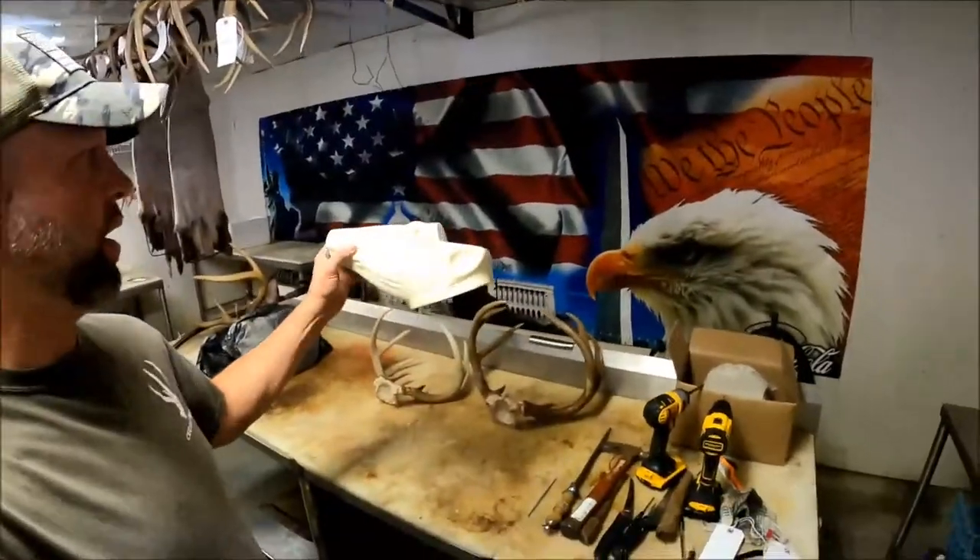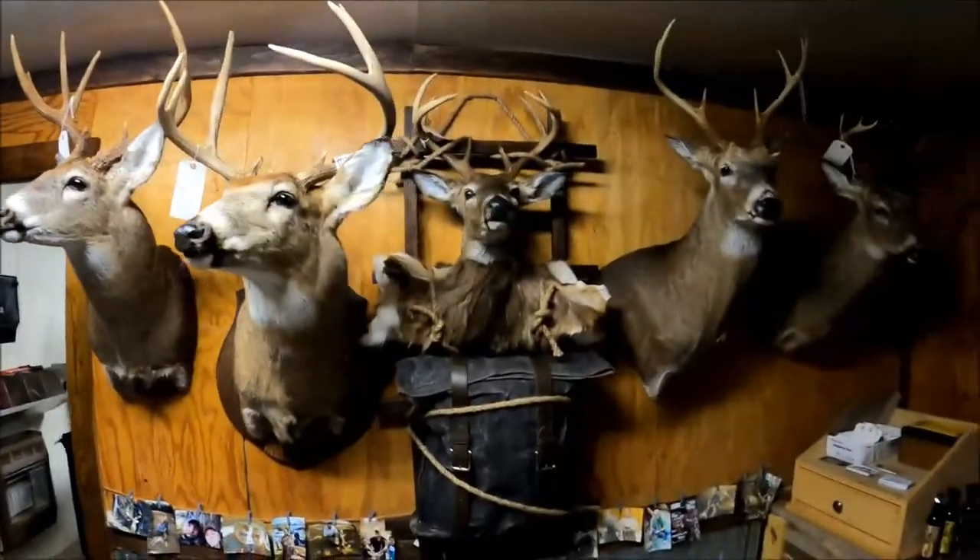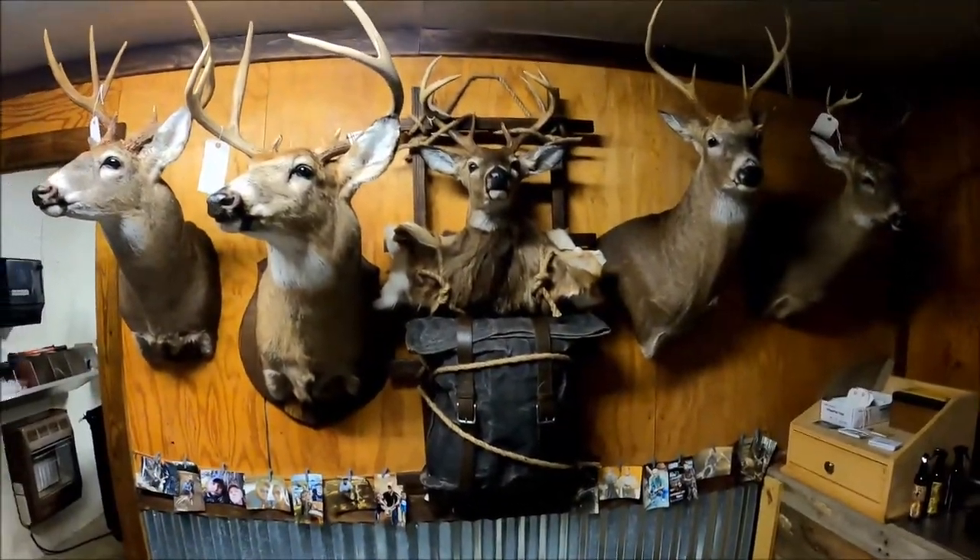Right here I've actually got a cape-out head that's going to be used for a pack mount. Let me show y'all what I'm talking about — that's one right there that I do for some customers. People seem to like them a pretty good bit; they take a little bit less room on the wall.